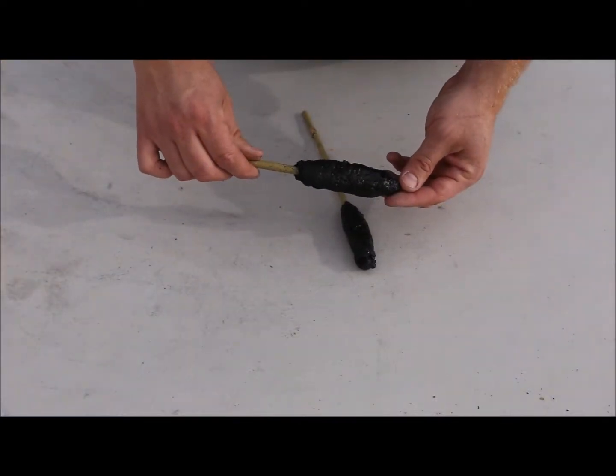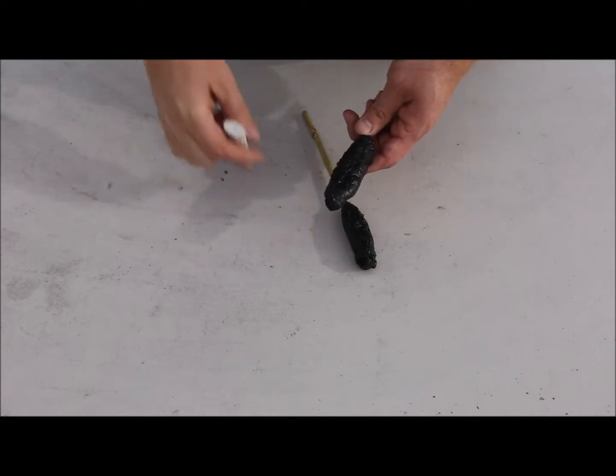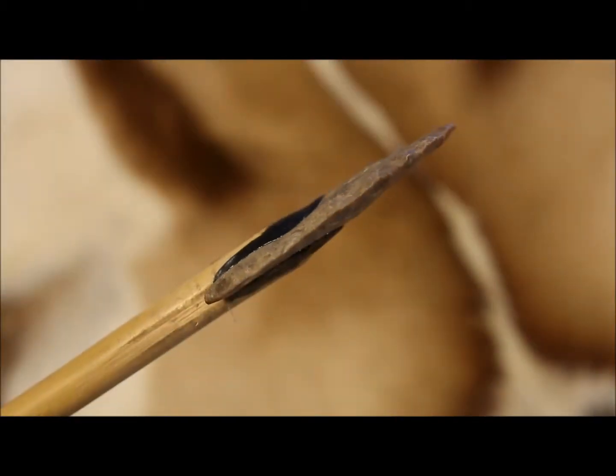Once it cools down, you will have glue sticks with hardened pine pitch glue over them, looking much like a black hot dog on a stick. These can be stored and when used, just use a lighter or an open flame to reheat them and set your blades.